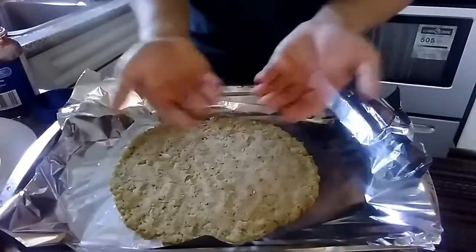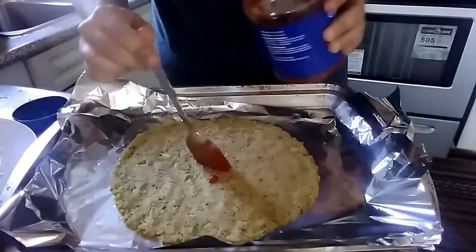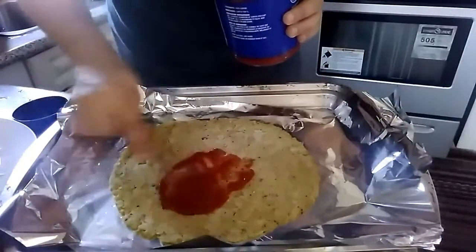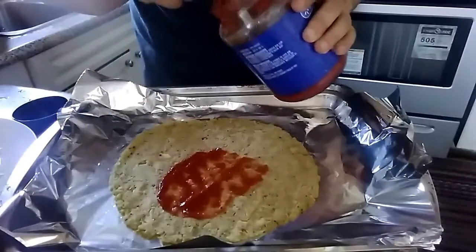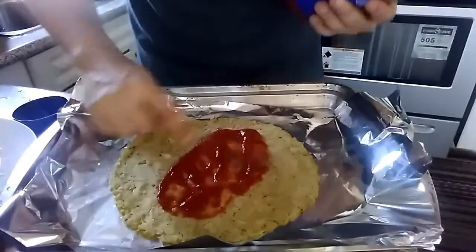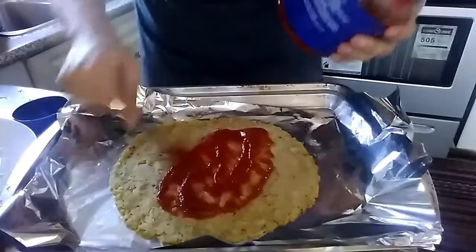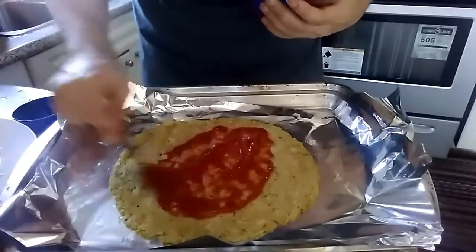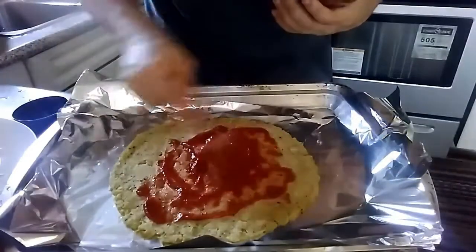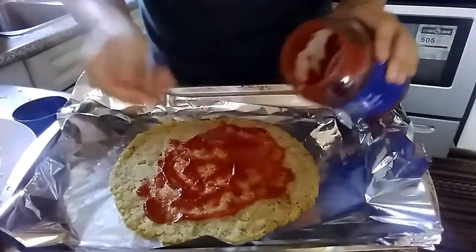The crust has been forming on the bottom. Now we're adding our toppings. I'm putting on this tomato paste — it's a simple paste, just tomato with a little seasoning. If you want the full sauce recipe, I'll link my other pizza video in the description. This video is really just about the crust.